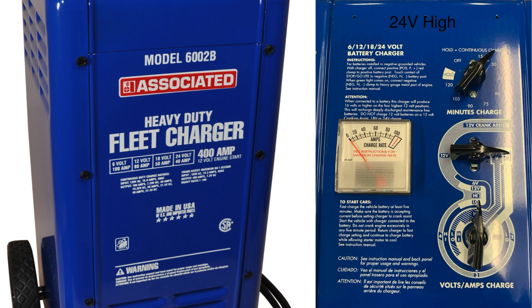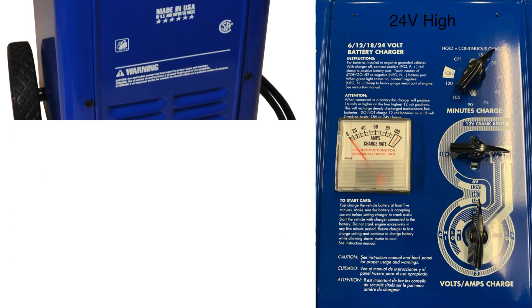24 volt high. Middle switch at 3 o'clock, bottom switch at 12 o'clock. Open circuit voltage will be around 21.4 volts.